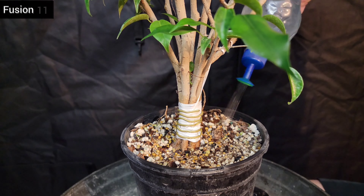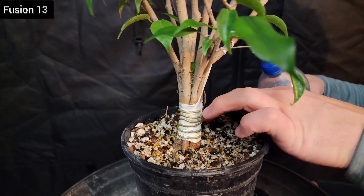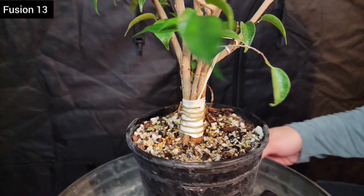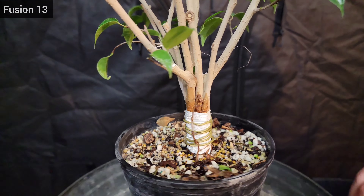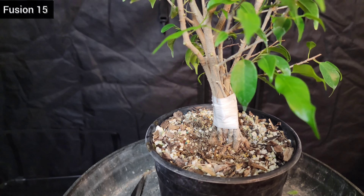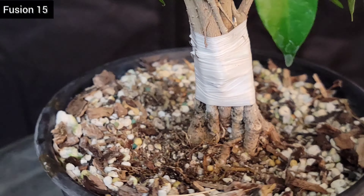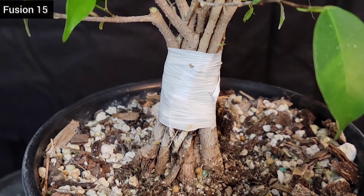I gave it a little maintenance, some fertilizer, and some water before putting it back in the greenhouse. I think I skipped a number — went from fusion 13 to 15, sorry about that. Here's kind of a goofy one that ended up sort of broad-sided: it's really skinny from one angle and really broad from another, and it's got a lot of small trunks in there too.